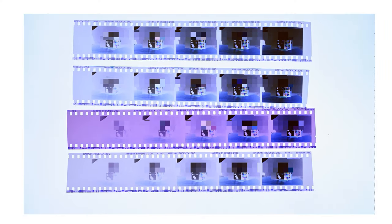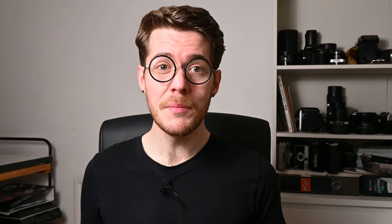I reshot the test strip and developed it using the correct time for a two-stop push in the fresh C41 developer, and sure enough the base came out perfectly clear this time. This pretty much nails it down that it's the developer — the use of reused, seasoned developer — that causes this purple color in the base, and nothing to do with bleaching, fixing, or washing, because those three things were exactly the same for both test strips. Either way, it's definitely the developer and nothing else, and as you'll see, it still doesn't matter much.